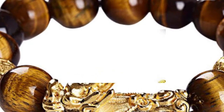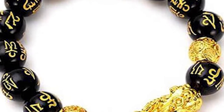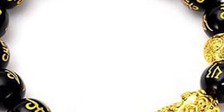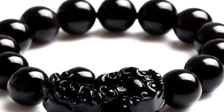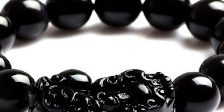Which hand should you wear the Pixiu Bracelet on? Generally, Pixiu Bracelets are often put on the left hand, which is considered the receptive side of the body — the hand used to receive wealth energy. On the contrary, the right hand is considered the projective hand, meaning wearing the bracelet on your right hand means you're giving away the wealth energy to other people.